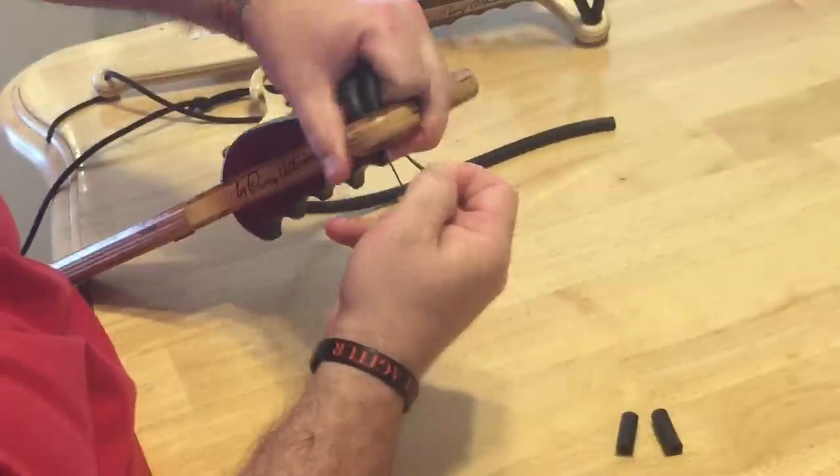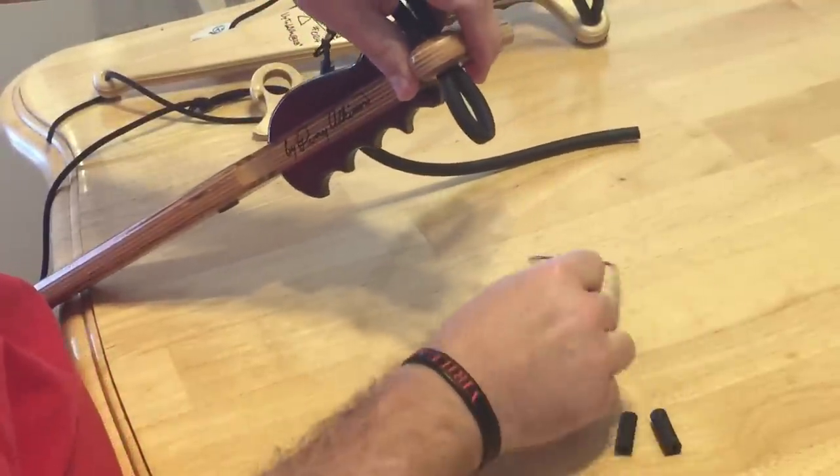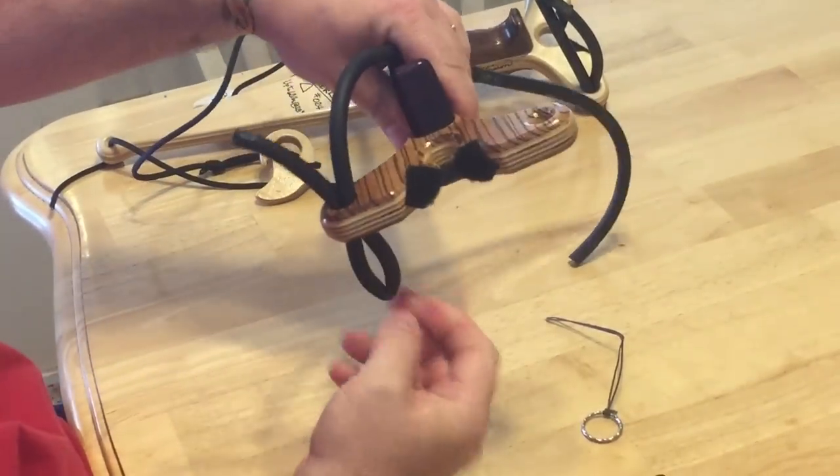Then you just pull it through. Take your string out and lay it aside. That's what it looks like from the top.